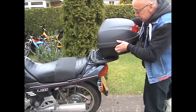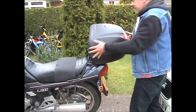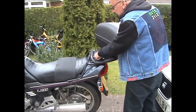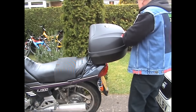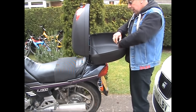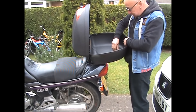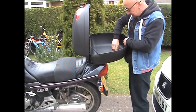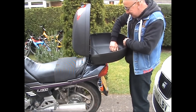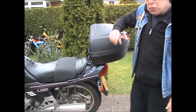Same type of box, same size, just got like a lip facing out there which slides under there. And all that holds it on is that — you tighten that down and that's it. That's all that holds that box on.